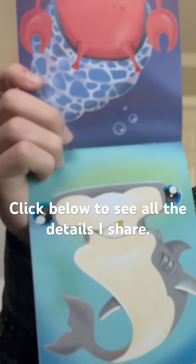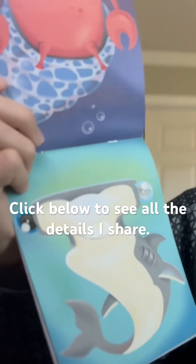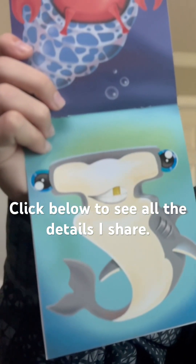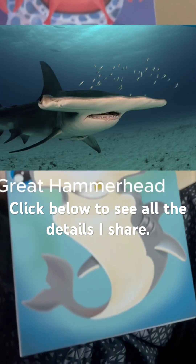Telling by the coloration pattern and the shape of this shark's head, I would assume this to be a great hammerhead, which is the biggest in the hammerhead family.